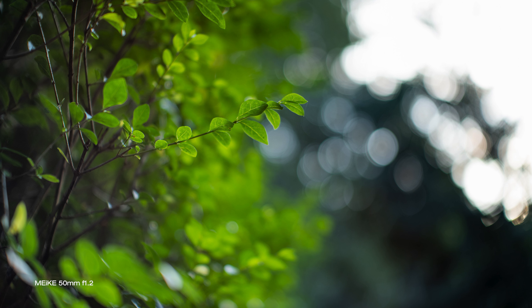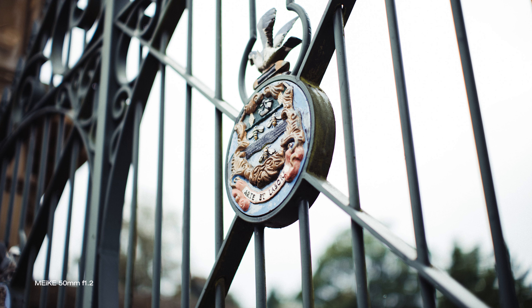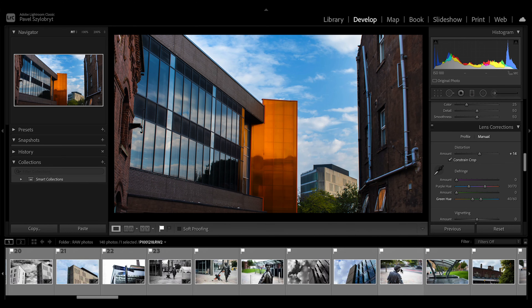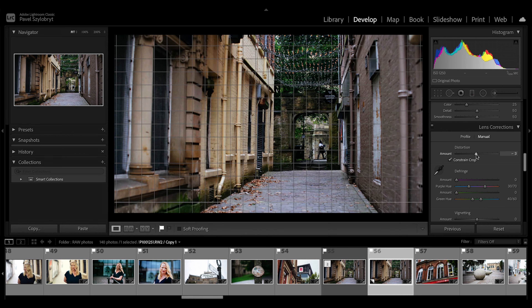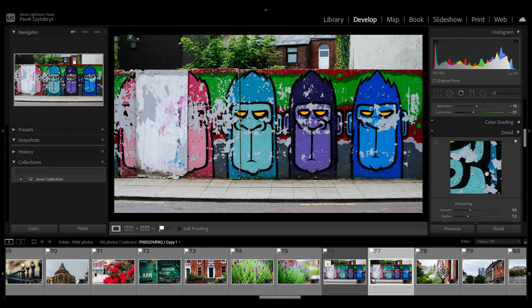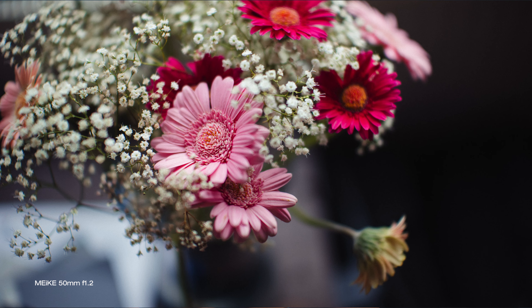Chromatic aberration is quite rife when shooting wide open, not unusual and not tragically bad either. The biggest issue is the severe bulging visible on images with vertical or horizontal lines in them. This is however fairly easy to fix in post, and could even be corrected automatically on import into Adobe Lightroom with a homemade preset. Really nice, smooth and sometimes swirly bokeh only adds to the vintage feel this lens produces and defines its character.